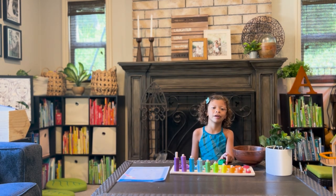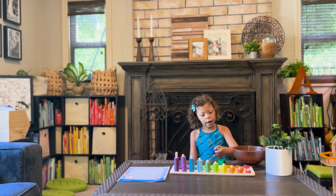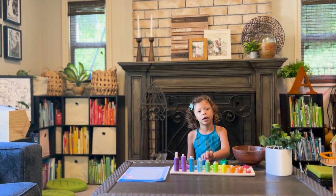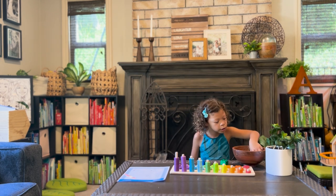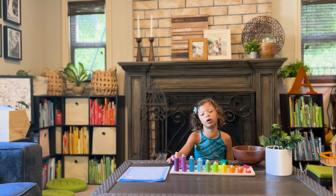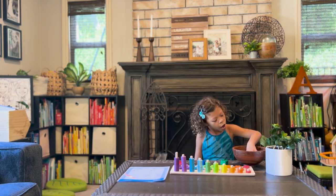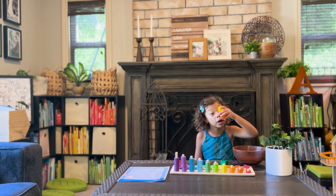Verde. Verde. Verde. Azul. Azul. Rojo. Rojo! Rojo! We got two for one. Good! Verde. Verde.